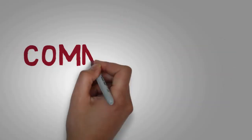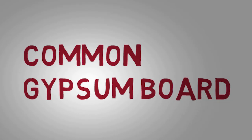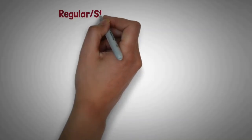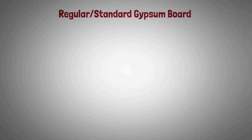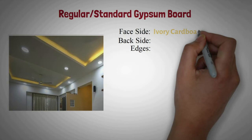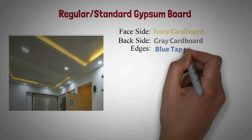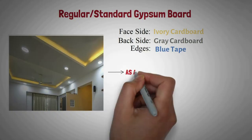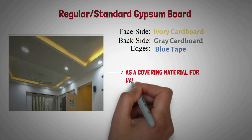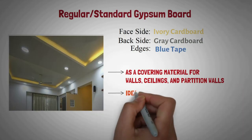There are various types of gypsum boards available in the market. Let us understand the common types of gypsum boards one by one. Regular or standard gypsum board: It is covered with ivory cardboard on its facing side, gray cardboard on the back side, and blue color tape on the edges. This gypsum board is used as a covering material for walls, ceilings, and partition walls. It is ideal for false ceiling.